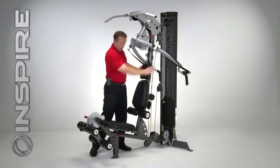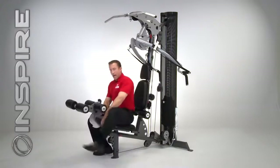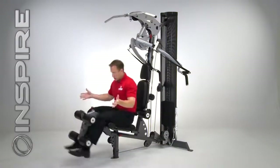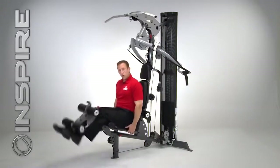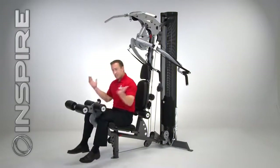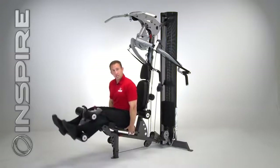Off the front here we have our leg extension and seated leg curl. This has a nice range adjustment — nine different adjustments. You can have a seat just like this; the knee lines up perfectly with the pivot point. Here's the leg extension. Now from a leg extension to a leg curl, it's as simple as raising up the lever, sliding my legs in, and I've got a nice seated leg curl.